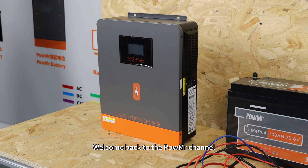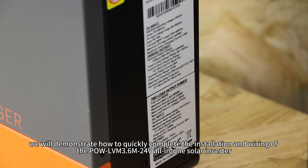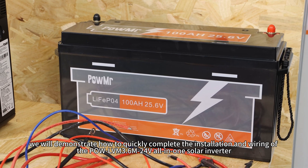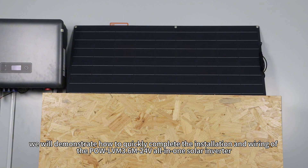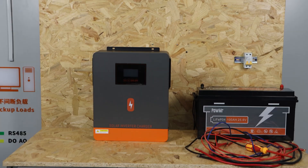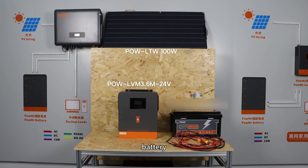Welcome back to PolMessage channel. In this video, we will demonstrate how to quickly complete the installation and wiring of the Pol LBN 3.6M 24V all-in-one solar inverter. Once you have prepared the inverter, battery, and photovoltaic panels, you can begin the installation process.